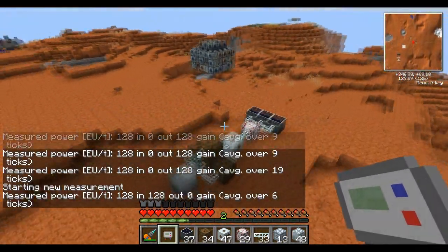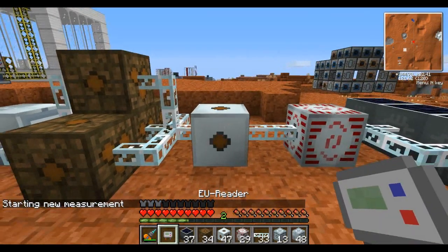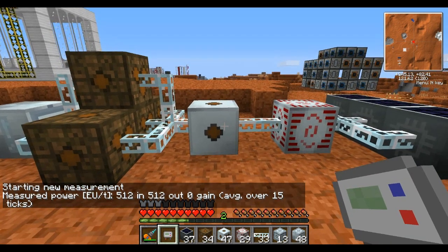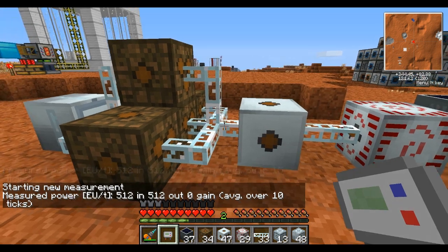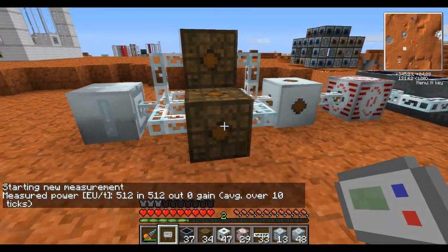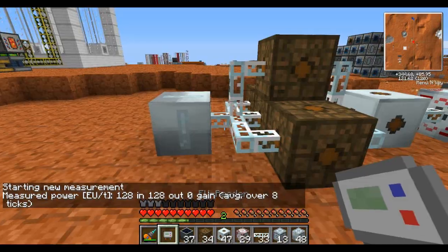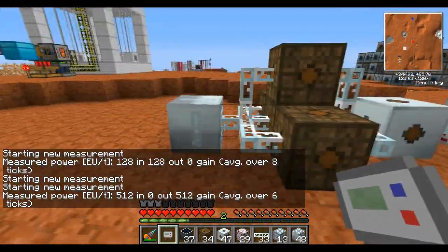This is due to packets. Each time it takes a 512 packet from this MF SU, this medium voltage converter transforms it into four separate packets of 128. So even though this says 512 EU on this line, this is actually four individual packets of 128. Then each of these low voltage transformers take this packet and transform it into four more packets of 32, thus giving you 512 at the end, but in 32 volts.